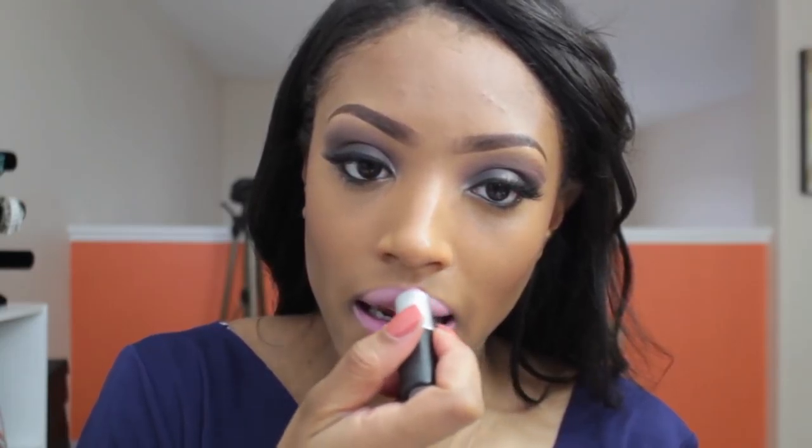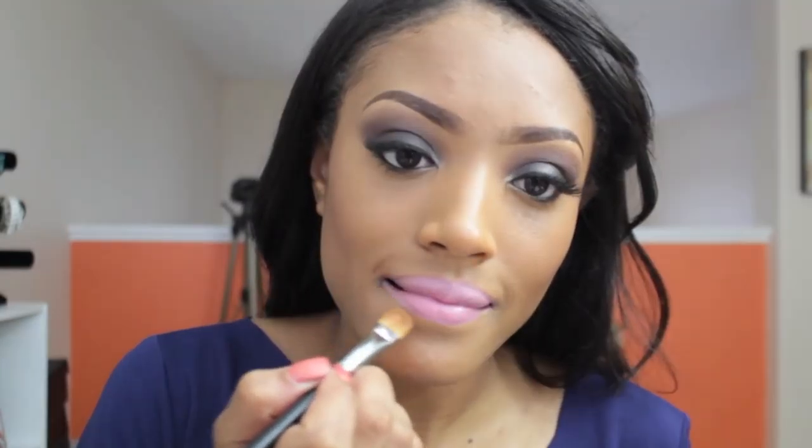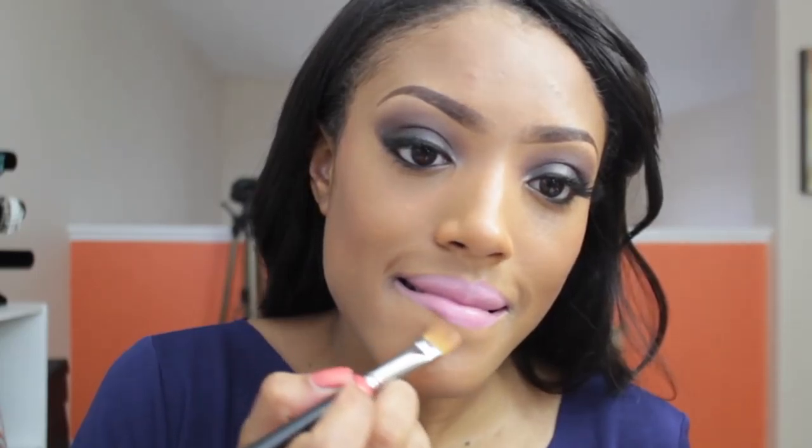Using Snob lipstick by MAC, I'm going to apply this as my lip color. In the music video, Keisha Cole rocked the smoky eye look with a soft baby pink lip, so I instantly thought of using Snob to recreate this look. I'm just going to take concealer and clean up the edges in case it bled over.